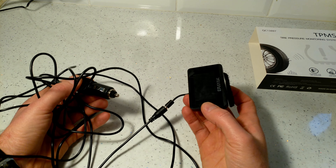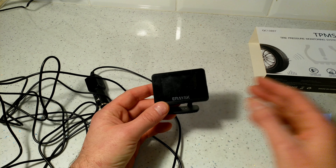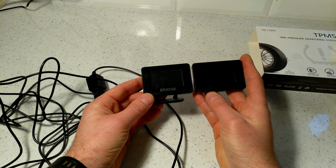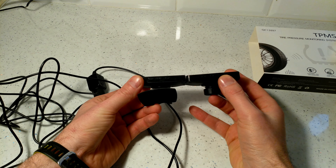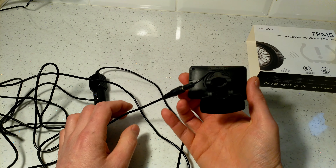This is my old unit that I've had for three and a half years. It looks exactly the same as the new one — there's really no difference. One says 'Rayac' and the other has no branding, but they are both exactly the same.